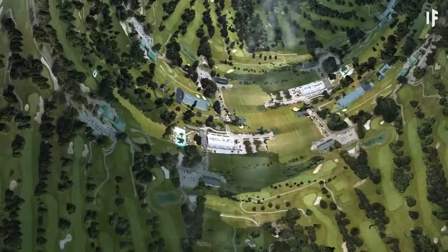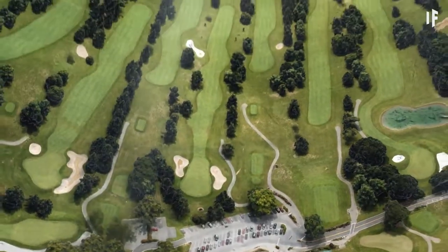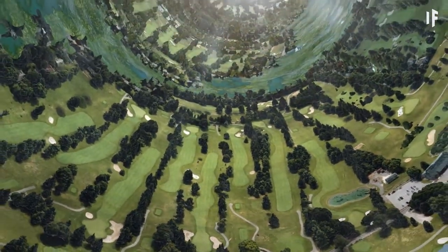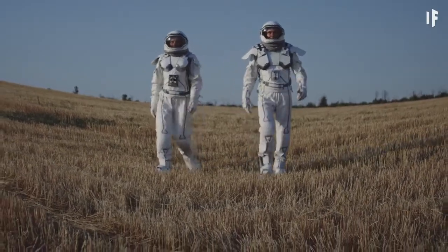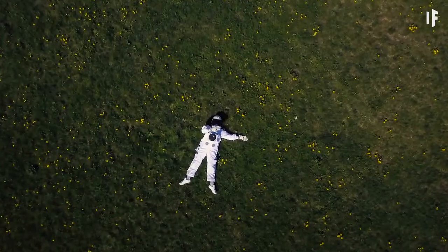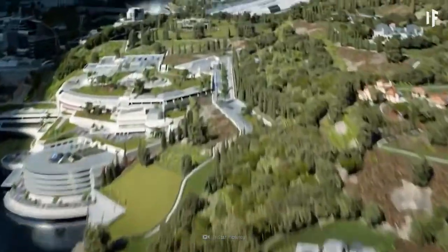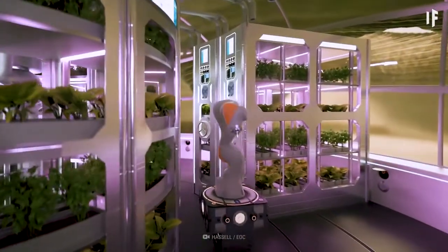Living in this space habitat would be like living in a small town. There would be no skyscrapers — only labs, high-tech farms, and housing. Most of the people living on the Stanford Taurus would be scientists or engineers, farmers, or space construction workers. They'd take up permanent residence on the Taurus with their families, where they would live a sustainable colony life.